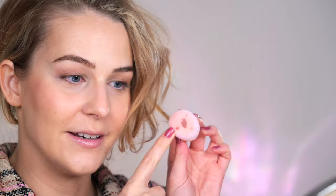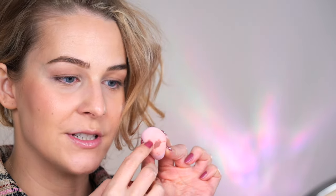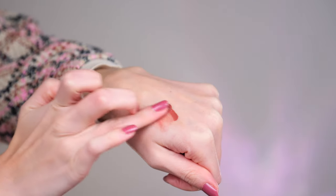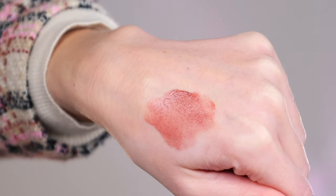What happened was that it kind of sunk into the sponge just like in a little dot, and now I'm just dotting myself. So I'm gonna try to use a brush instead — I think it would be better. Let me show you the consistency. It's a very interesting one — very sheer, very liquidy, but it doesn't feel dry at all.